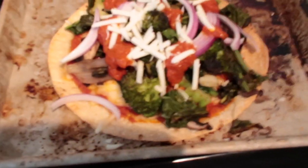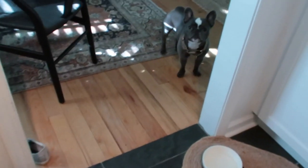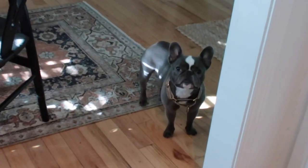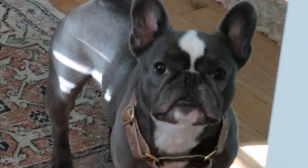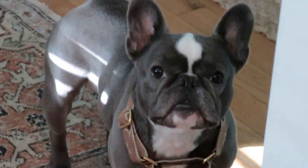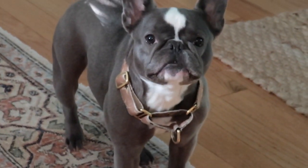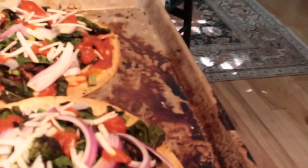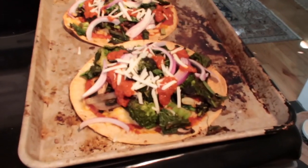So this is what they look like before they go back in. Come say hi. Say hi, Bubba. Look at that face — you're so pretty. Pretty girl. All right, sorry — I had to show you my dog because she's the cutest. But anyway, back to the pizzas.